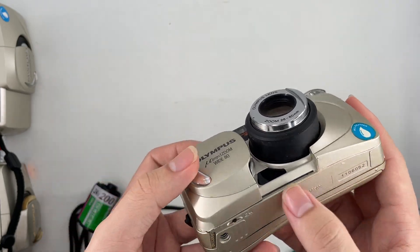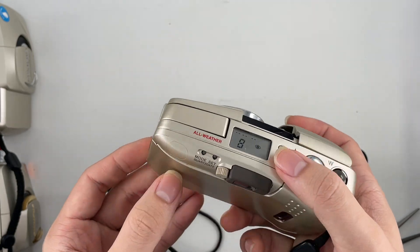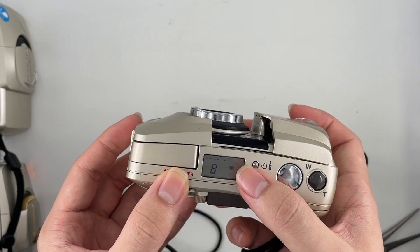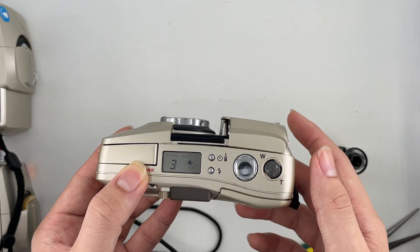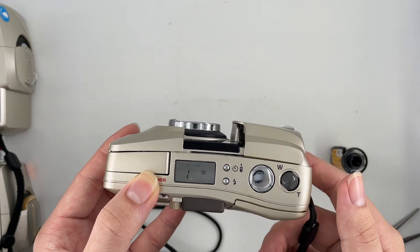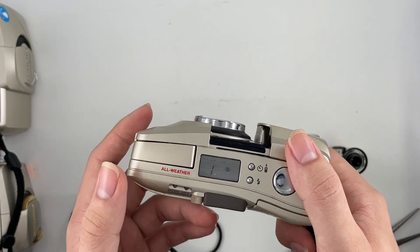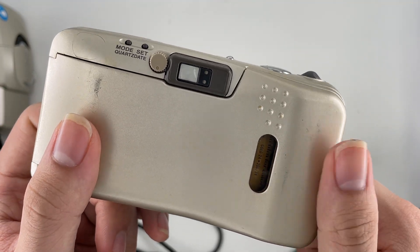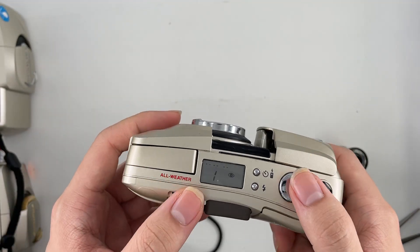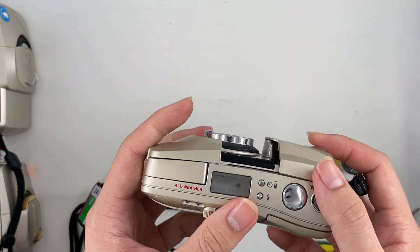There's also a rewind button over here — just press this. As you rewind, you'll see that the film counter goes down. If this is your first time using it, make sure it goes up to 36, or whatever the exposure count you have. In this case the exposure is 24, so just shoot until it's finished and it will start to rewind by itself. Actually, you do have to manually rewind by yourself.